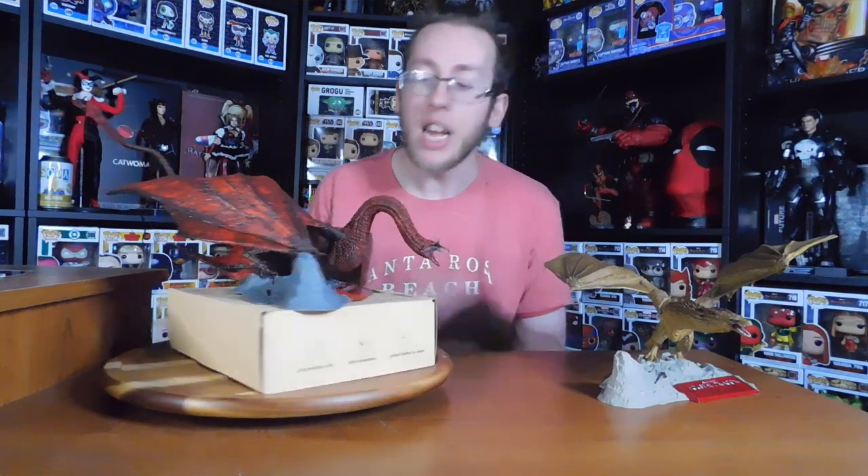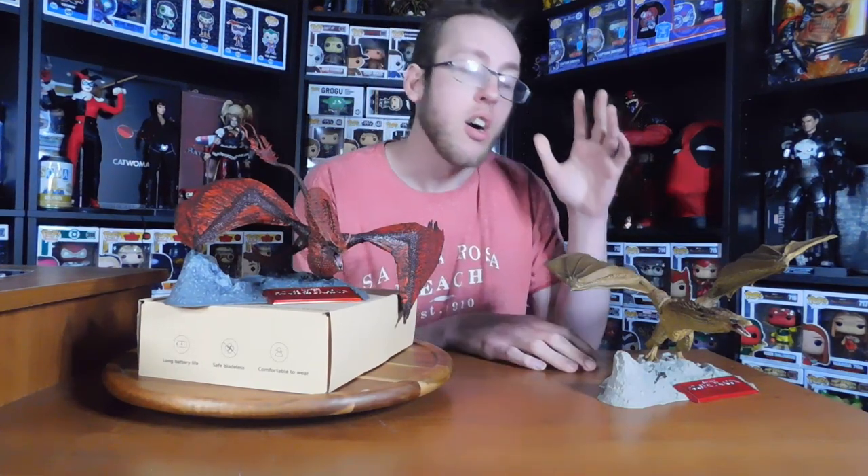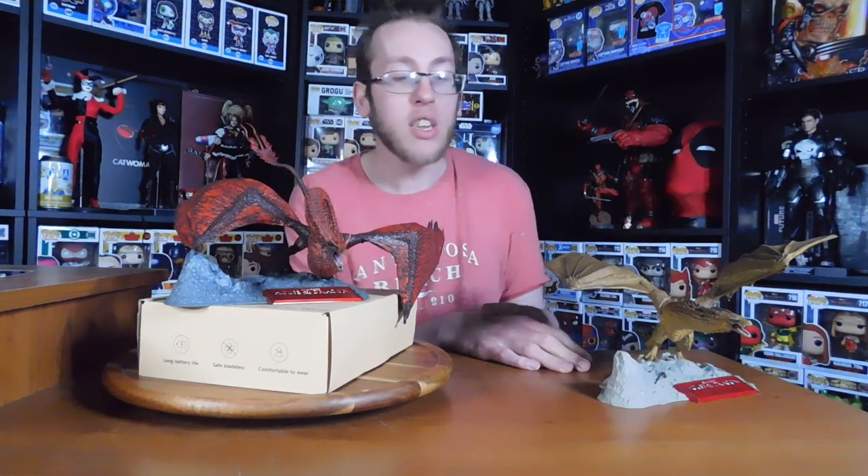He just looks absolutely amazing. The bases are also slightly different colors — you've got Cyrax, who's from the Dragon Pit at King's Landing, which has lighter colored rocks, and then you have Caraxes, which has the darker colored rocks from Dragonstone. Absolutely amazing difference. Just the coloring on these two is absolutely fantastic.